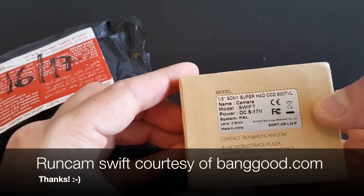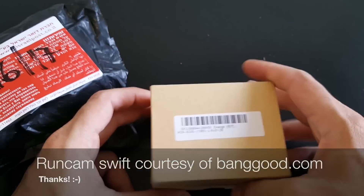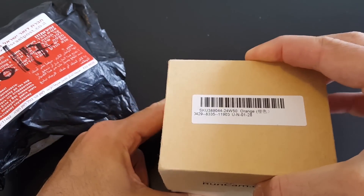Hi, this is a quick unboxing and review of the Runcam Swift FPV camera. Let's open it up and see what we have inside.